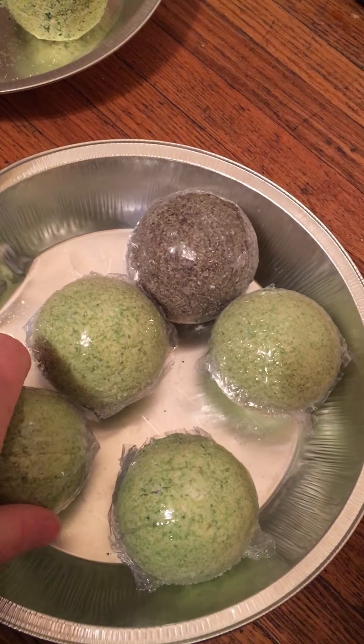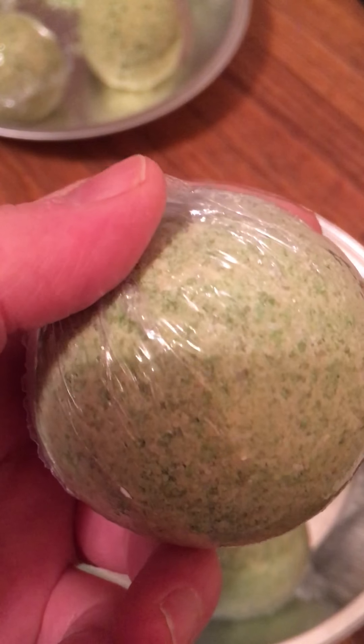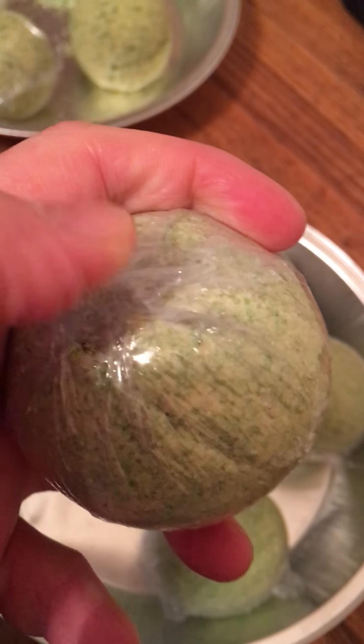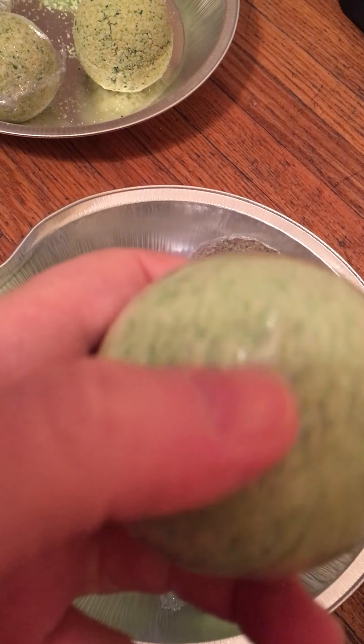Hi everyone, as you can see I've already got some balls, some bath bombs, shrink wrapped. This was my first try ever shrink wrapping. I'm going to work on trying to get that a little bit more smoother. It is completely sealed, so the balls should last a while.